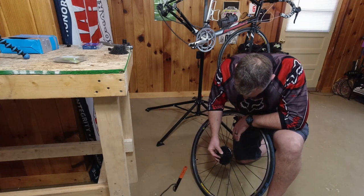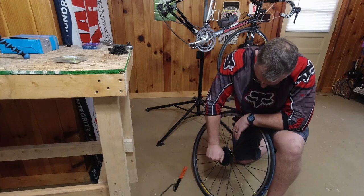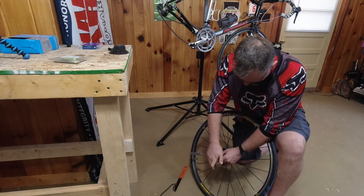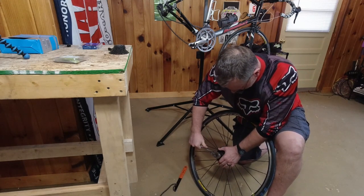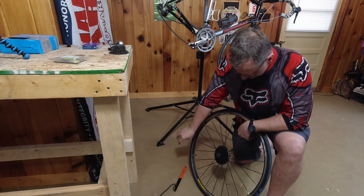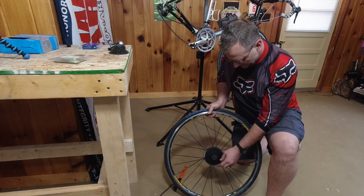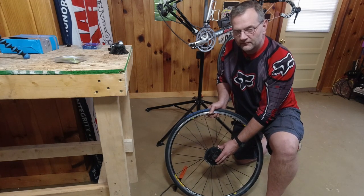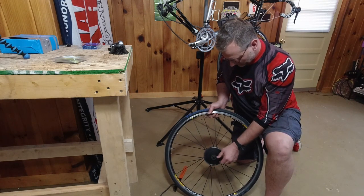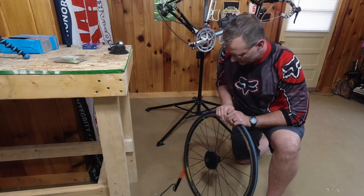Just a matter of running that in. Give it a good snug — nothing super crazy — and there we go. We have now upgraded this from a 23 to a 34. It's still 11 to 34, whereas the other was 11 to 23, just to give me a lot better range for getting up those hills.